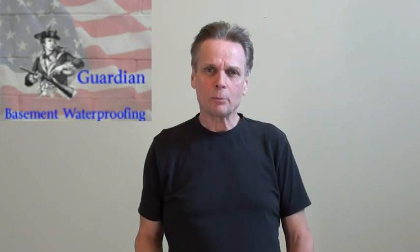Hello, my name is Stephen Irwin, founder of Guardian Basement Waterproofing, and I have a product that I want to share with you today that we're excited about. It's called NuAir, the Eliminator, and it's basically designed to replace your old dehumidifier.